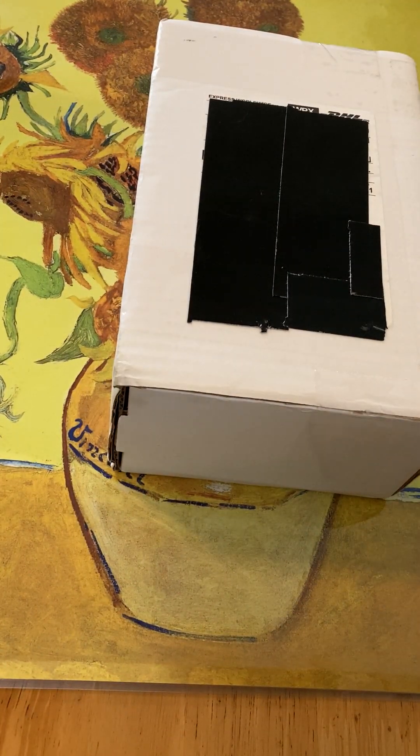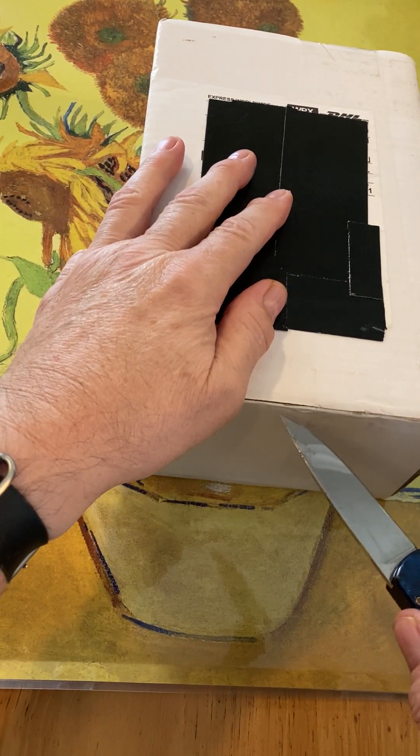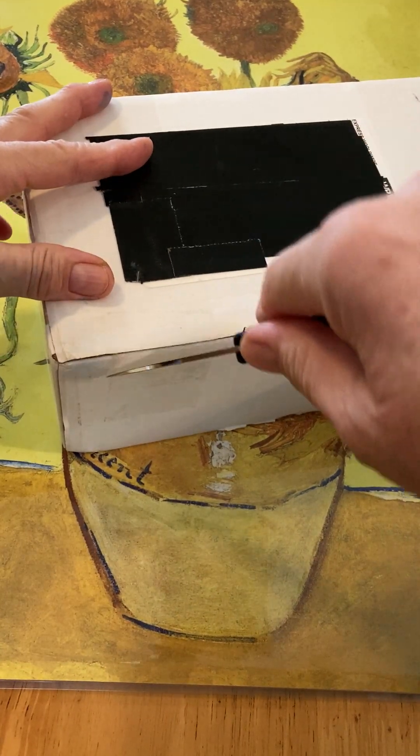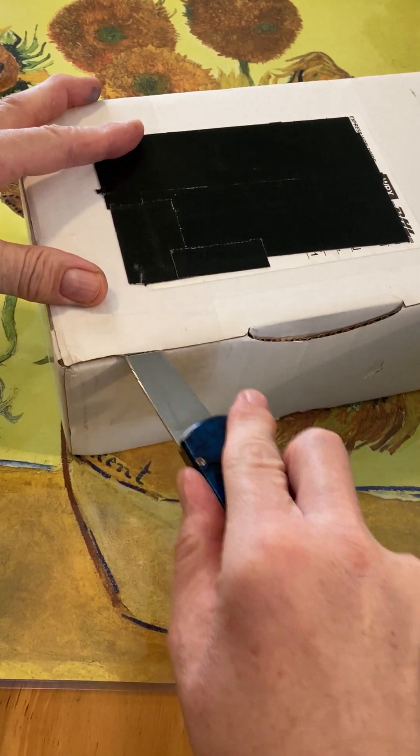I'm curious to see what I got, because resin pens are all unique. No two resin pens by Visconti under their Van Gogh series are exactly the same. So I think we can begin the unboxing here and see what we got.